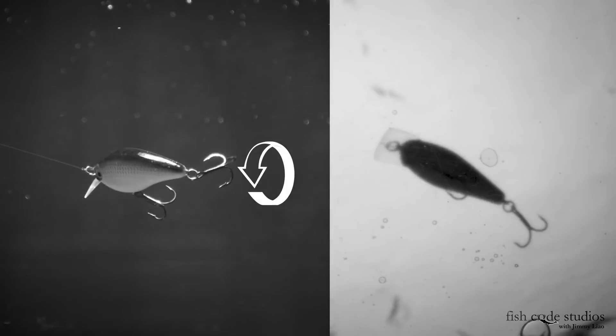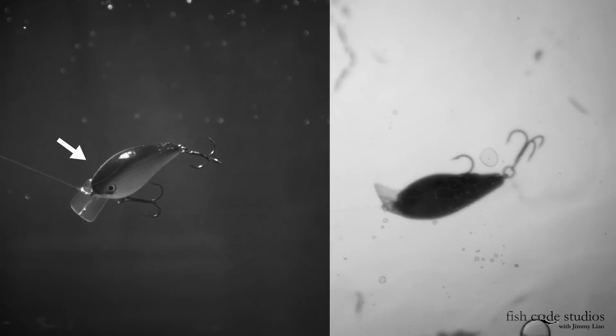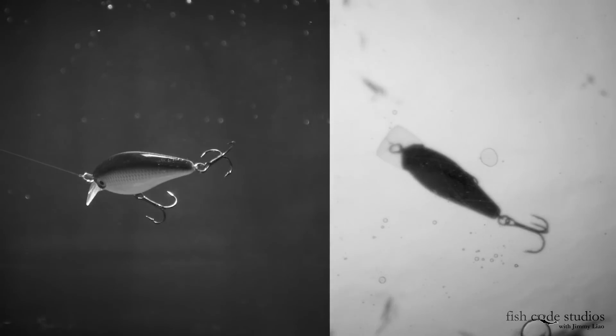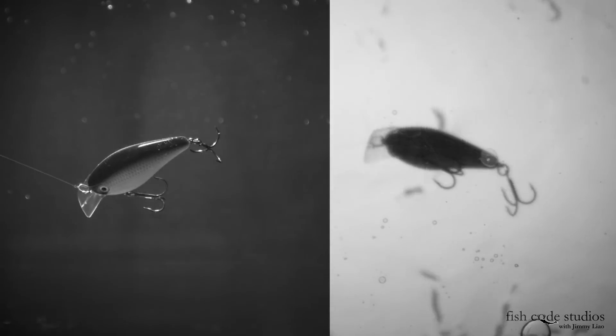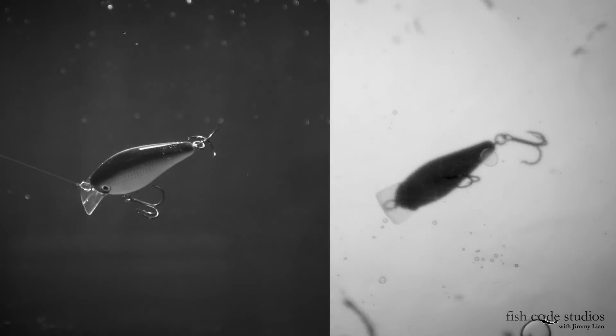This is where the magic of a square bill happens. Just look at the eye of this bait to convince yourself of this rolling, complex motion. By rolling, this bait can deflect off logs and rocks, coming through cover better than any other crankbait out there. Also by rolling, it introduces some flash, getting the attention of bass.